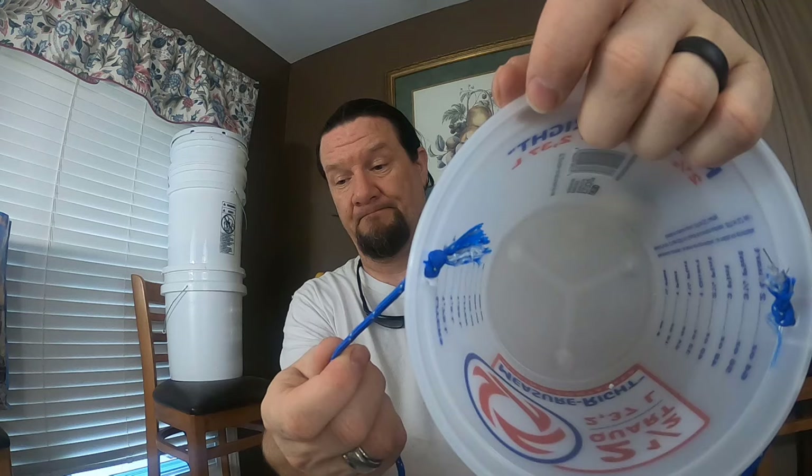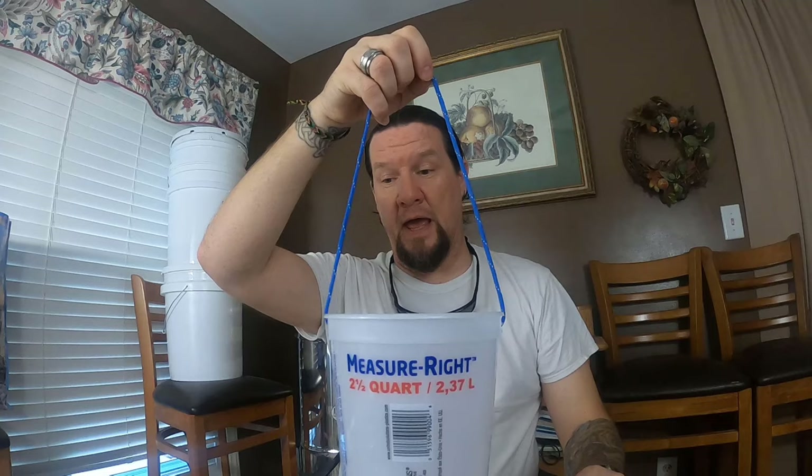This is what you should end up with — a hanging bucket. Tying it the way we did means the lid will still go on with no worries, so no other critters can get in except what we're trying to catch. This will catch a lot of things like gnats, house flies, and definitely yellow jackets.